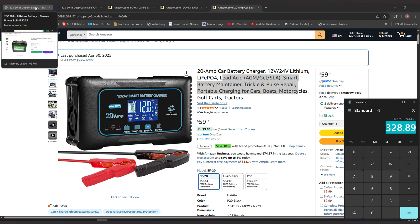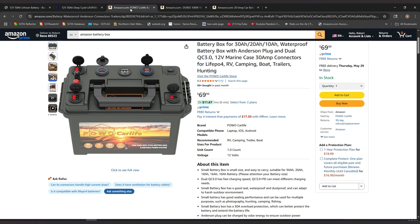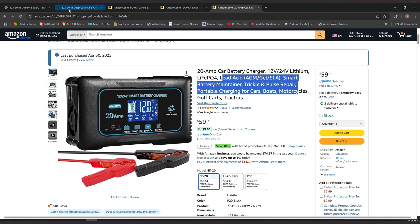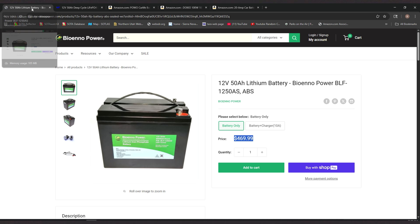Let me jot this down. So if we go back to the Biena Power battery: $469.99 minus $328.89 equals — you're going to save $141.10 if you buy the Watt Cycle battery with the battery box, the solar panel, charge controller, and a 20-amp battery charger. That's $141.10 less than if you were just to buy the Biena Power battery by itself without a charger.